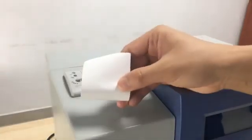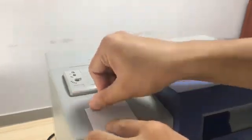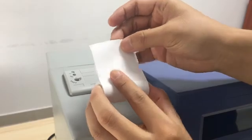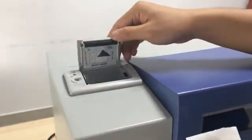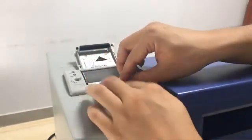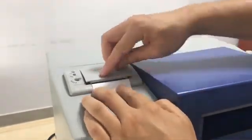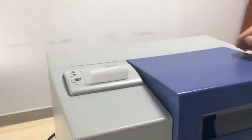We need to let the thermosensitive side face toward us. We can check by our nail — if there's black, it is this side. Then we open the printer and put it inside, pull a little bit, then close it. Printer paper installation is finished.